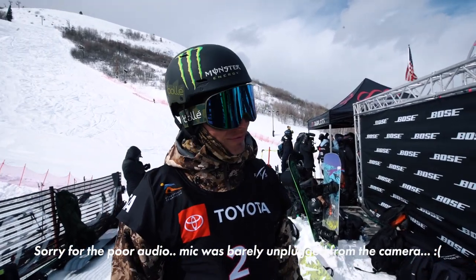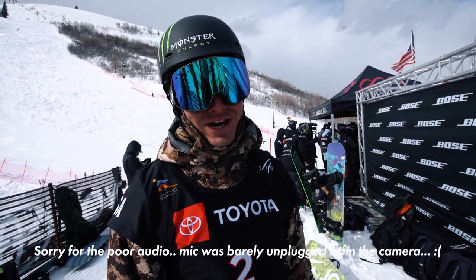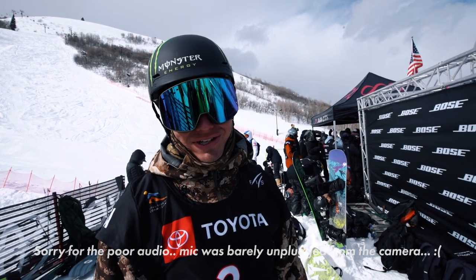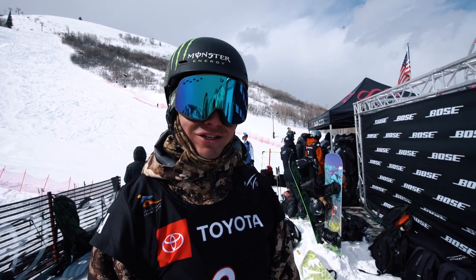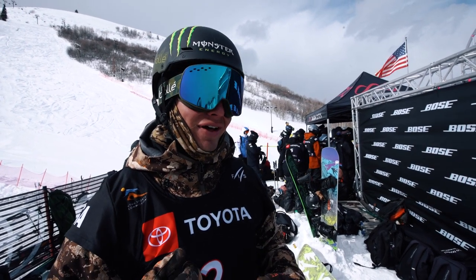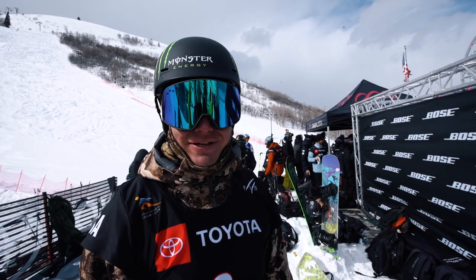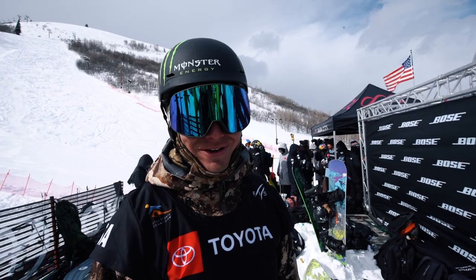My second run went, in my opinion, pretty good. First time of the season I got all four dubs in one run. I was a little under-rotated on my switch right dub, but stomped it — bolt didn't touch any hands on the ground or anything. The judges thought that was a bigger mistake than I thought. That's the way it goes — they gave me kind of a crash score. But it's a best-of-three format. Been here before. Gotta do it on the third run.